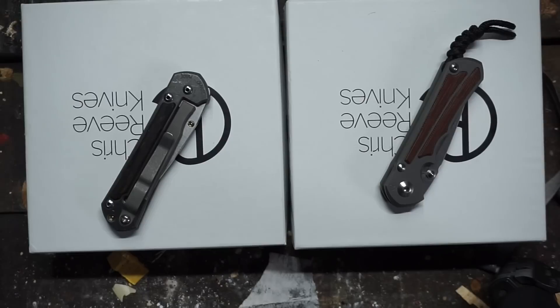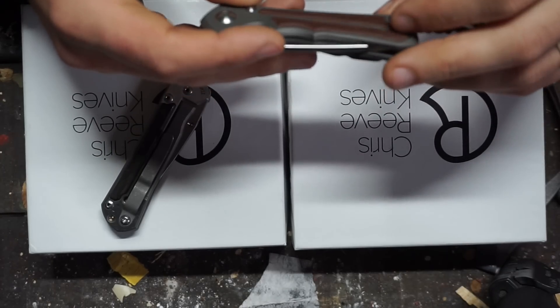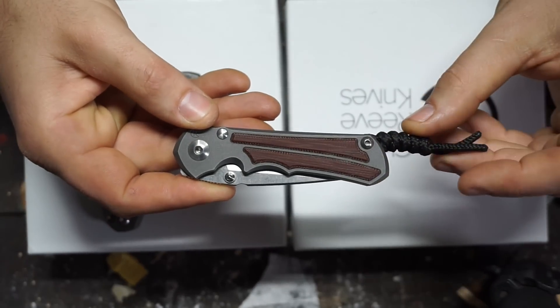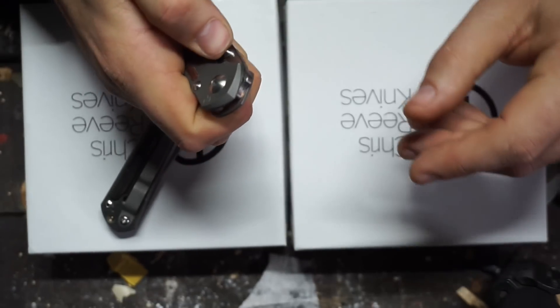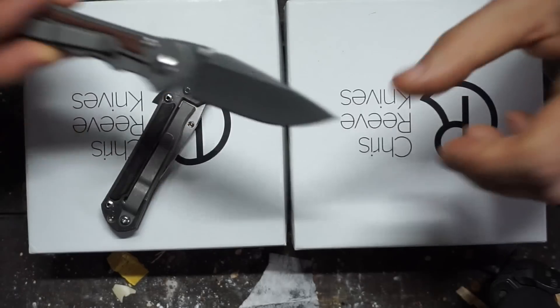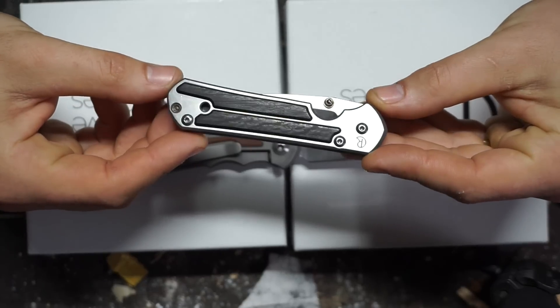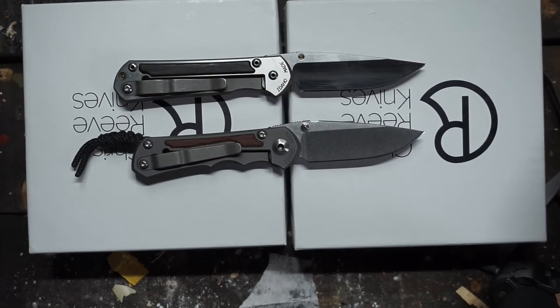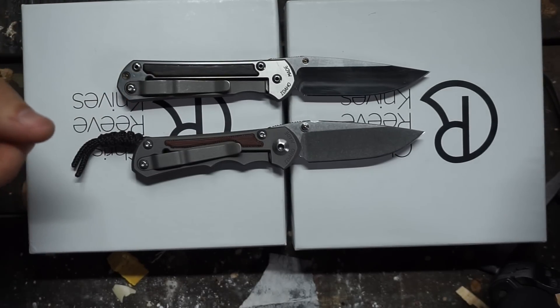So these are the aforementioned Chris Reeve Knives. This one here is an Incosi with a natural canvas micarta insert — this one isn't mine at all, it's Luke's and it's been carried very lightly, fairly new condition. And then this is my small Sebenza with bog oak wood. I always see these Chris Reeve Knives and think they all look exactly the same, but when you actually have two of them next to each other, a fair few differences do come to light, although the design language is of course very similar.